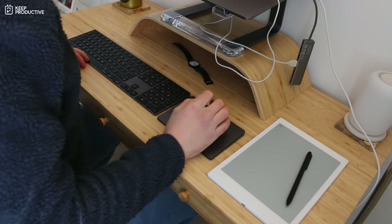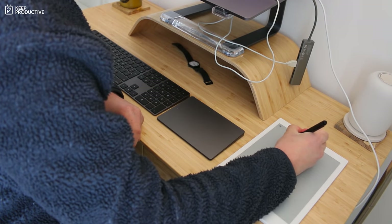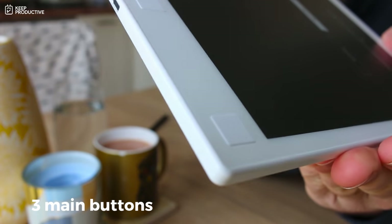One thing I'd mention about the back is that the silver finish gets a little scuffed. I've been fairly careful with it, keeping it in the portfolio they offer, but it still got some scuff marks. Maybe that's because I got the white edition — apparently it doesn't happen as much on the black one. Something to note on quality.